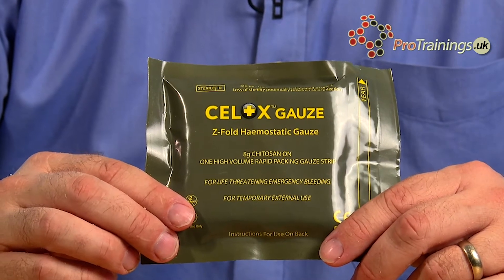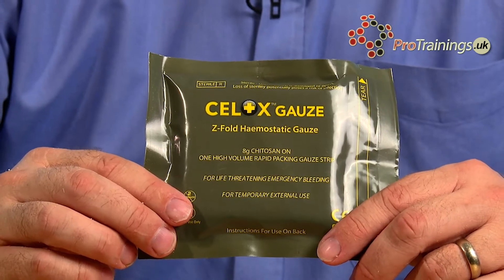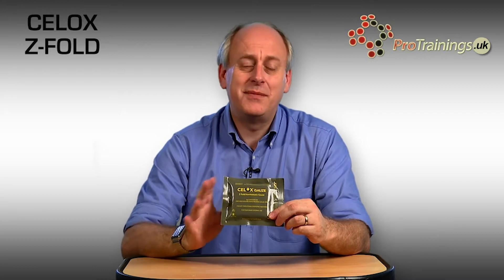This is a pack of Sellox Z Fold Gauze — this is the standard version. There's also Sellox Rapid. The difference between the two is that this one requires pressure for three minutes, whereas the Rapid only requires 60 seconds.